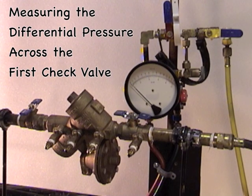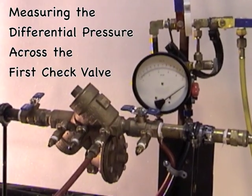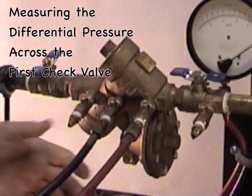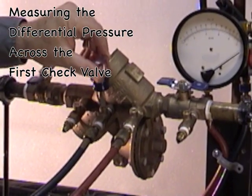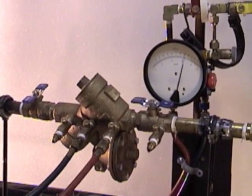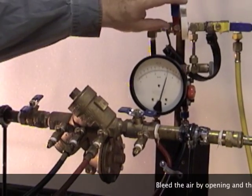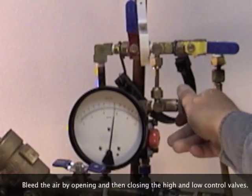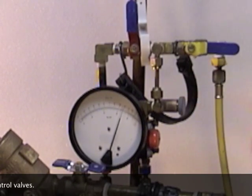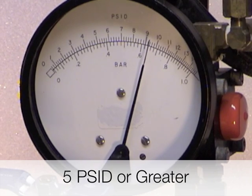To measure the differential pressure across the first check valve, take the high hose and connect it to test cock number two. The vent hose should be in the bucket. Open test cock number two. Take the low hose and connect it to test cock number three and open test cock number three. After opening the test cocks, bleed the air out of the test kit by opening the high control valve and then closing it, then opening the low control valve and closing it. Take your differential pressure reading — it should be five PSID or greater.